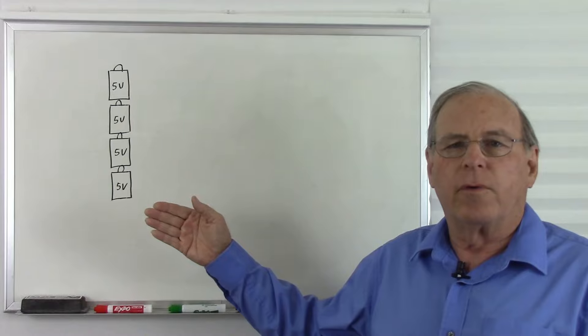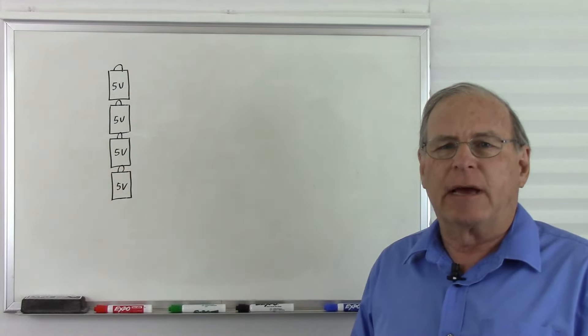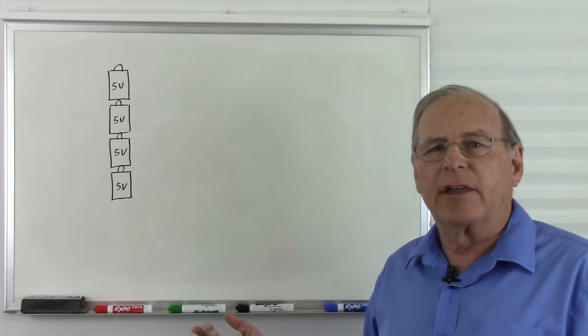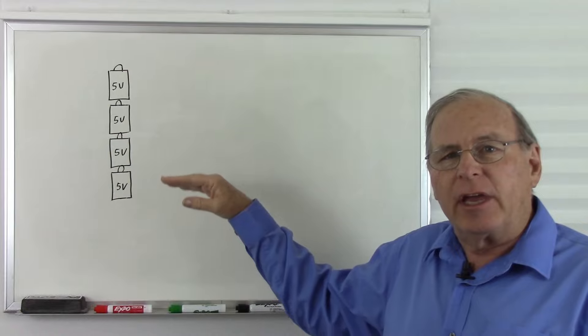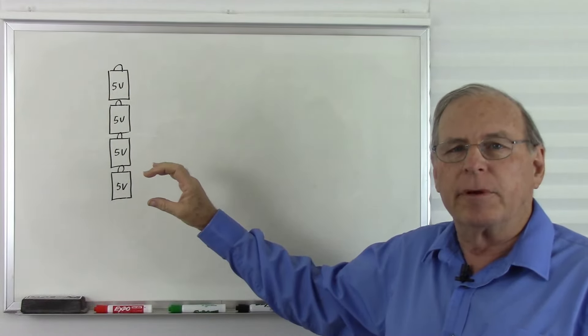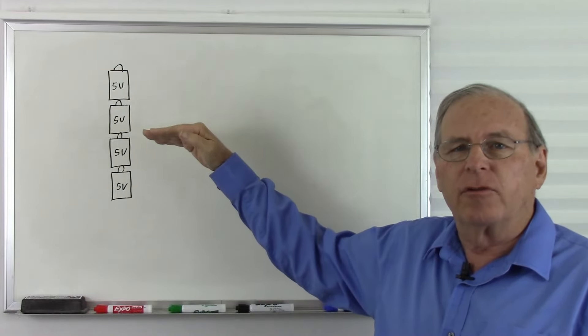I have on my board four 5-volt batteries placed end-to-end. Remember that voltage is a type of potential energy, and so is altitude, so we can use altitude as an example. Placing batteries end-to-end is like stacking buildings on top of each other. We can look at this as a 5-story building, with another 5-story building on top of it giving us a total of 10 stories.